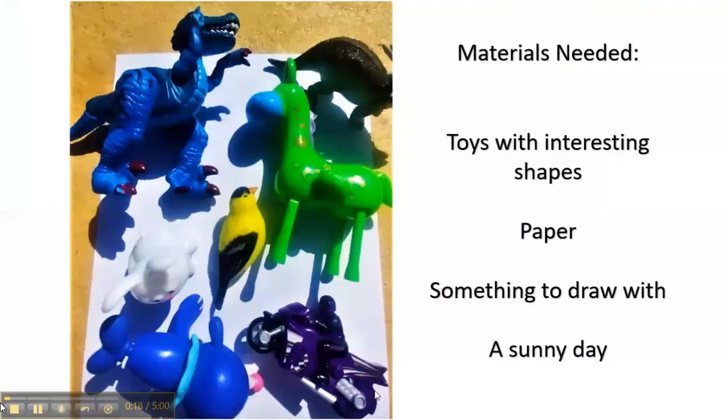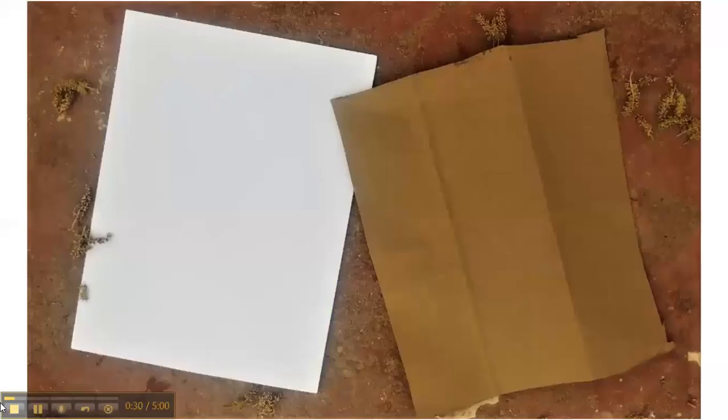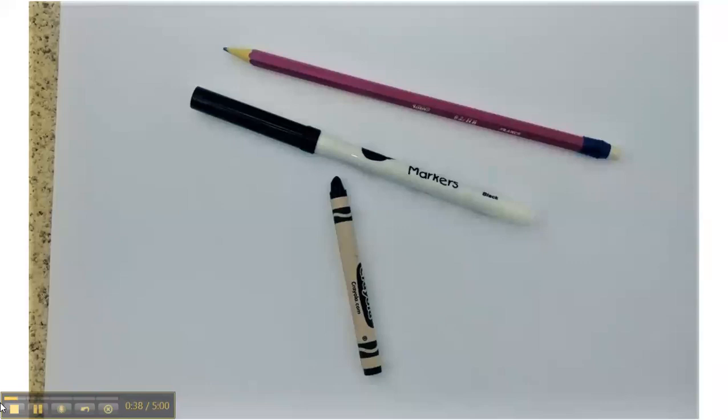To start, you will need some toys or action figures with interesting shapes, some paper, something to draw with, and a sunny day. Any type of paper will work — you can even use a cut up paper grocery bag. Pencils, markers, or crayons will work to draw the shadows or outlines with.